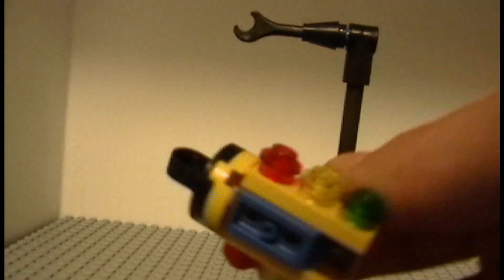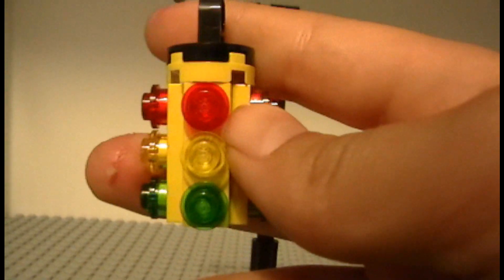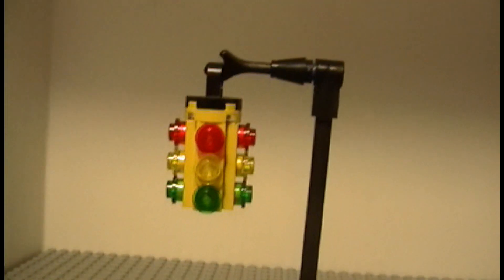Now what I don't like about the traffic light is they could have made it four-sided, but I guess they just didn't want to. It's more for show because it's not even four-sided — although some traffic lights aren't four-sided, I guess, but still.